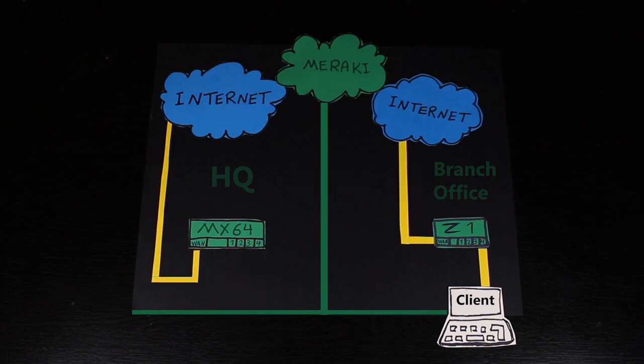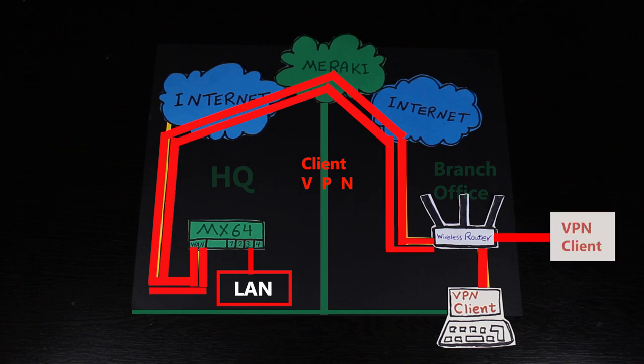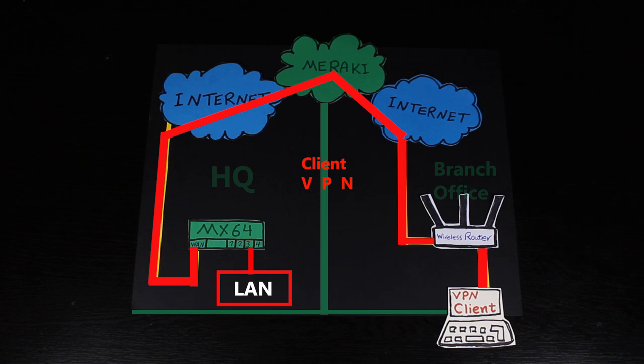They can also use client VPN for that purpose, which is something we already talked about. However, in order to set up a client VPN, you might need to configure each client machine individually. Also, some operating systems might not even have this option — maybe some VoIP phones for example — so it might get a little bit complicated.